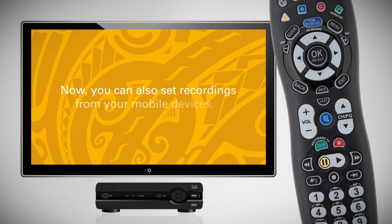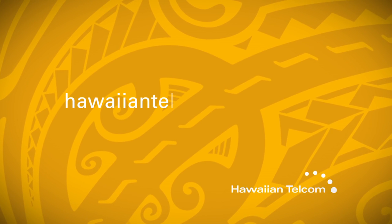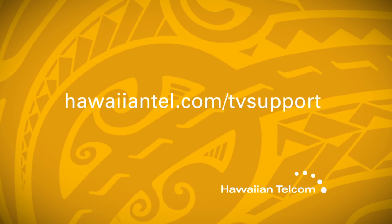You can also set recordings from your mobile devices. For more information, visit hawaiiantel.com/tv-support.